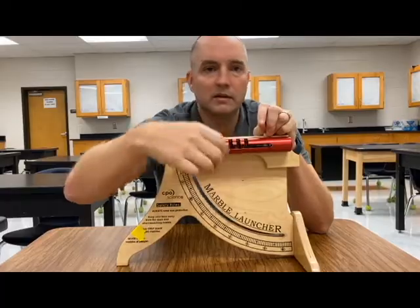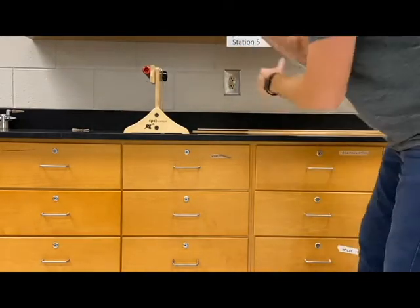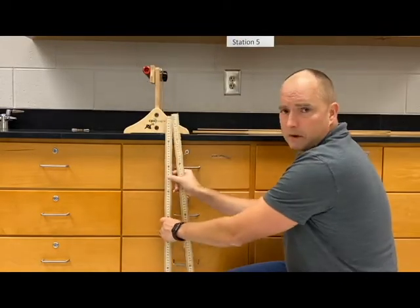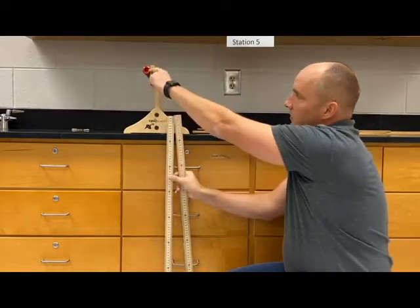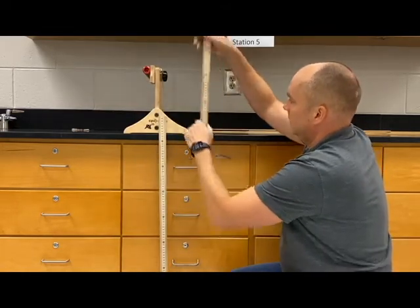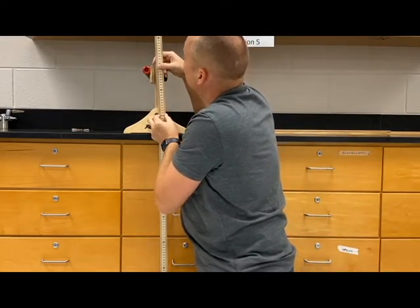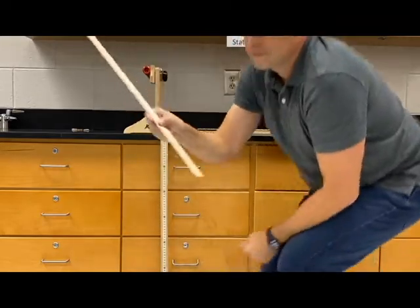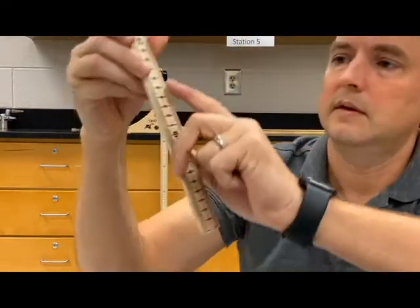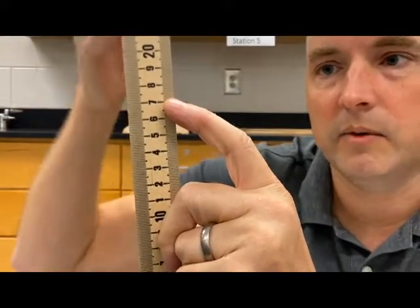Before we launch the marble and see how far out it's going to travel downrange, we want to measure the height. I've got two meter sticks and I want to measure the height to this point right here where the marble is going to be shot from. We have one meter, and then going down two meters, looking at this I would say that's about where on the second meter the height of the marble is going to be launched from.